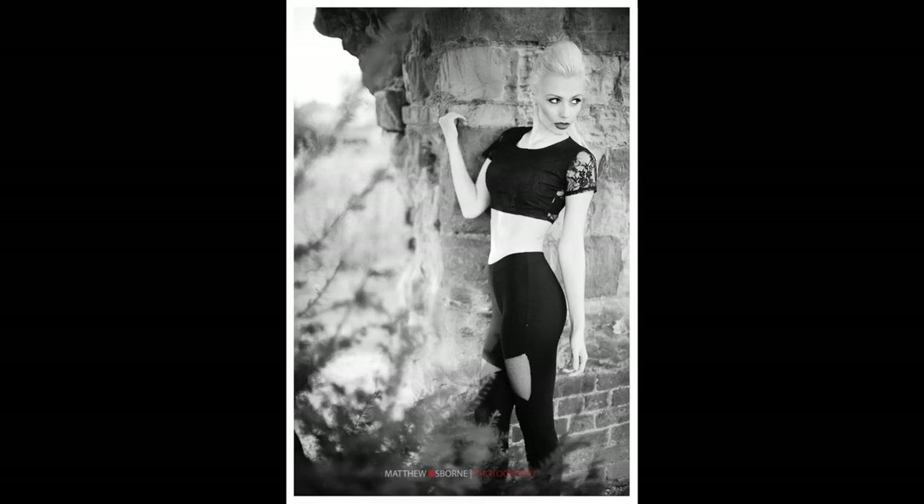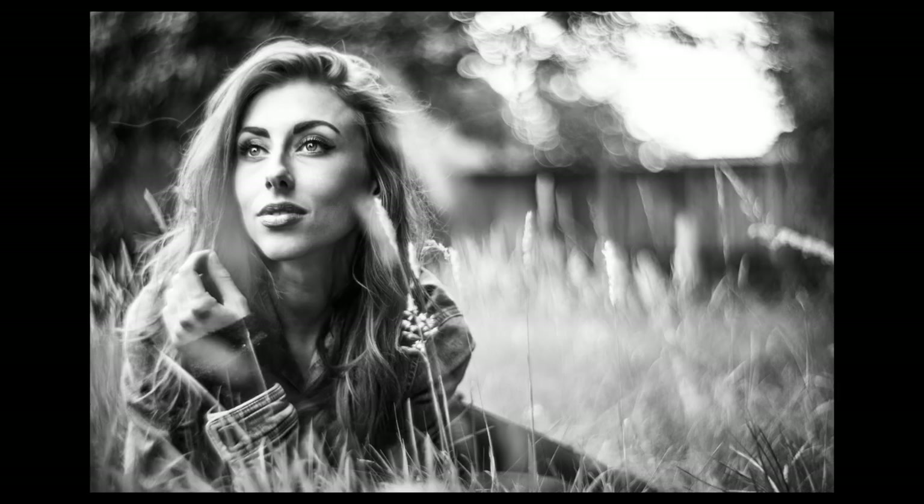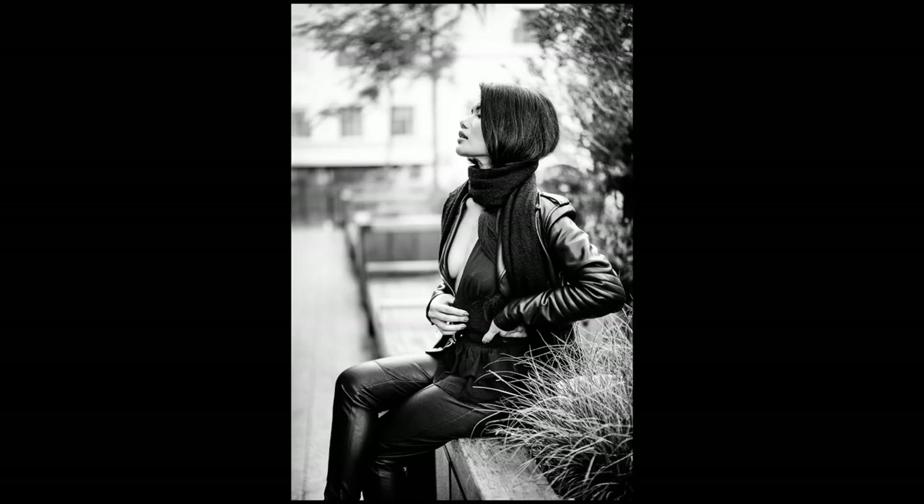To test that theory, here are a series of images. The question is: do these photos have the Leica look? Are they shot with a Leica lens plus Leica camera, a Leica lens plus a non-Leica camera, a non-Leica lens on a digital Leica camera, or not Leica at all? The answer is none of those are shot with a Leica lens and none with a Leica camera — yet to my mind they still have a bit of a Leica look.